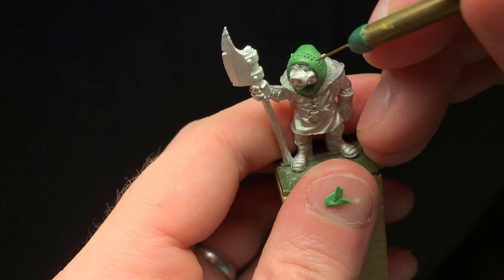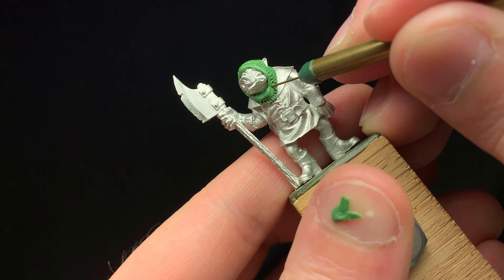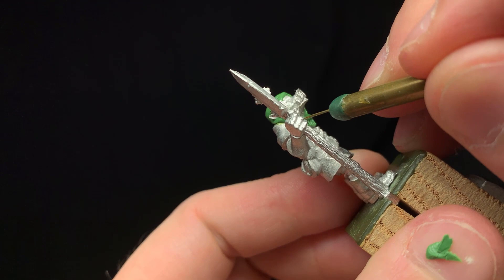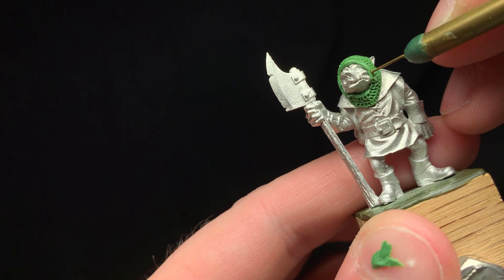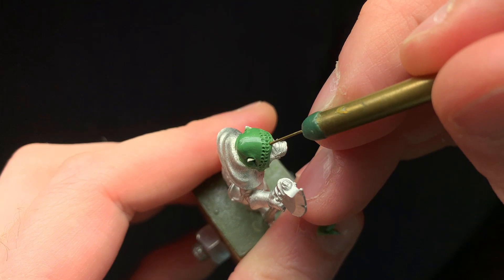Just like in the technique portion of the video, you want to start with a single row of rings. I started around the base of the coif, but I wanted the form of the chain mail focused around the ring around his face rather than around the neck. Think of it as a big tube where the front of the tube is around his head. The important thing is to make one row first that connects all the way around, or it can go into a hidden area as well.